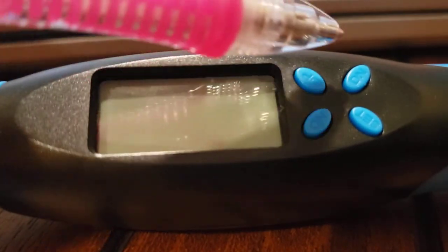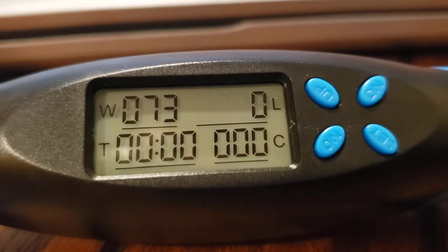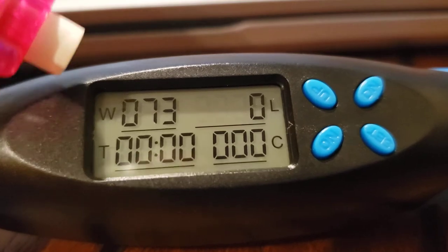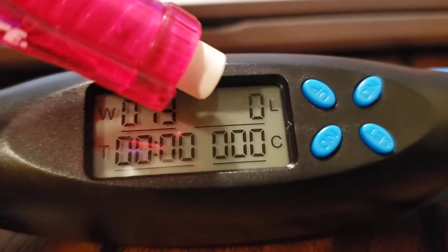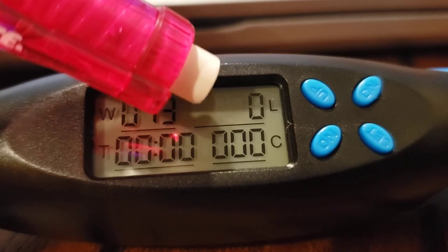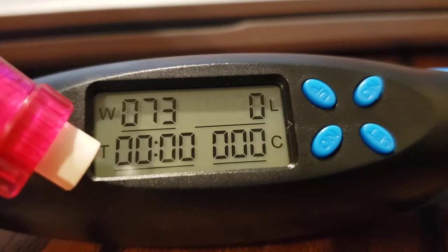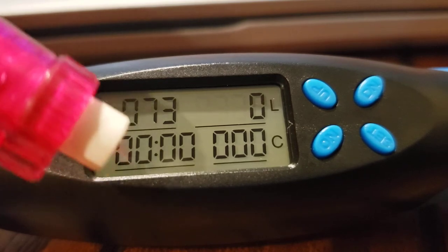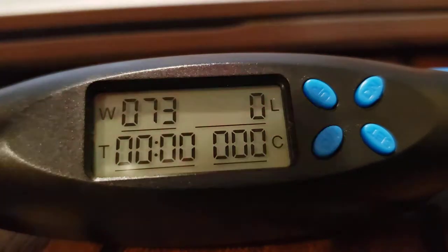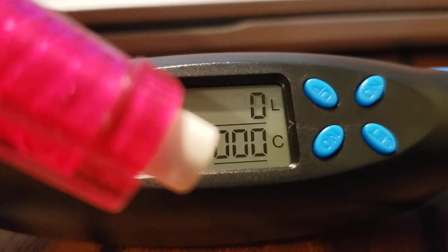You have the on button here, and then you also have the set button, and then you have the up button and the down button. To turn it on you just hit the on button. Then you have W for weight, which is in kilograms; L for laps, which is technically just how many skips you do in your session; your timer; and C for calories.